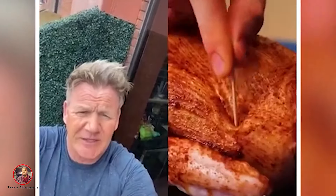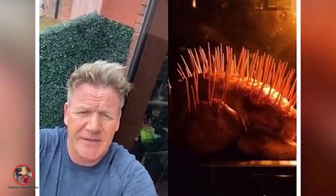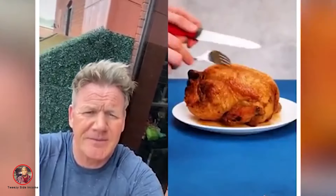Okay. Brushing, seasoning. Weird. Cocktail sticks. Hold on a minute. Performing acupuncture on a chicken. You're supposed to cook it, not prick it. Oh, my goodness me. No. That looks dry. You've turned the chicken into a hedgehog.